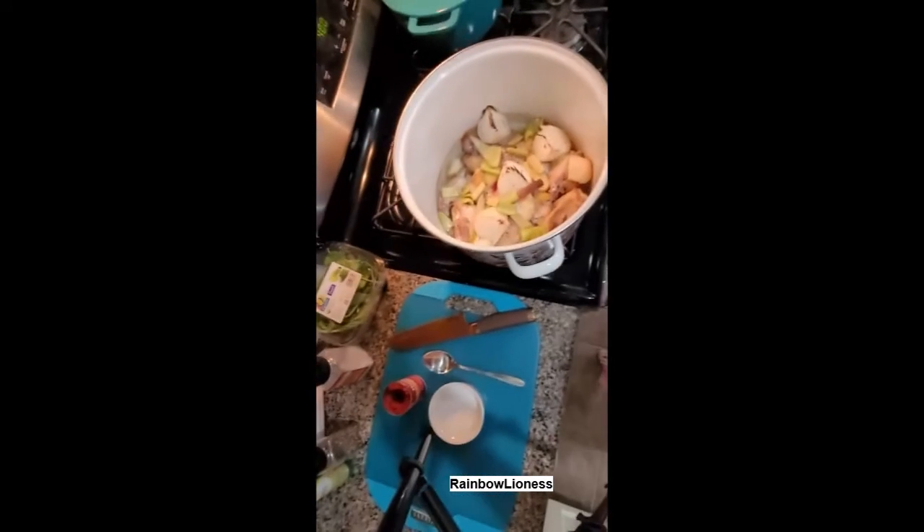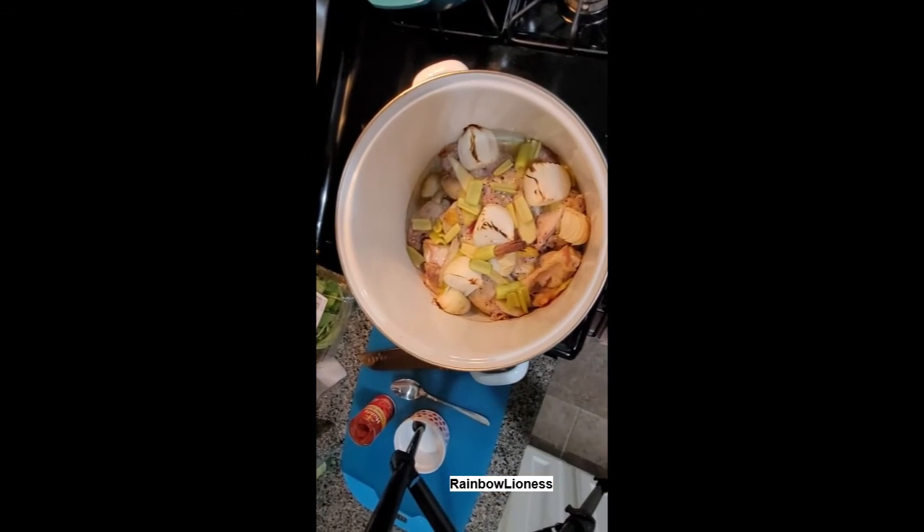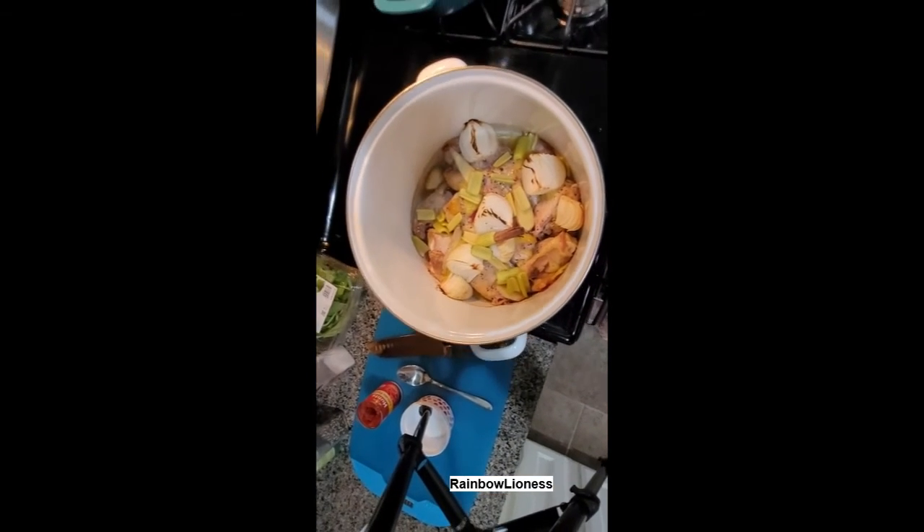This is what it'll end up looking like — we've got a little bit of char, a lot of the fat is rendered, and the chicken is roasted up really nicely.